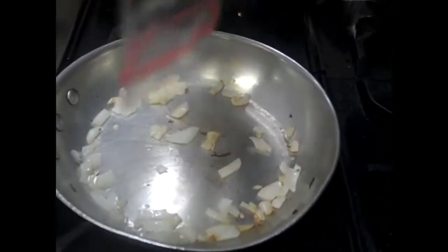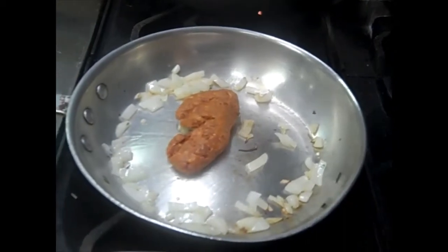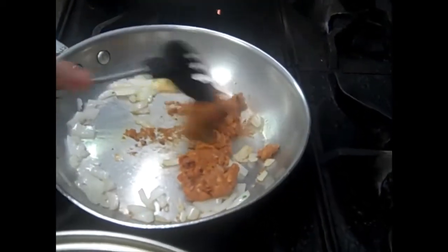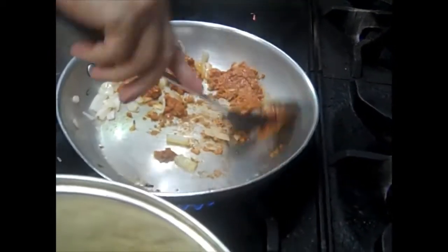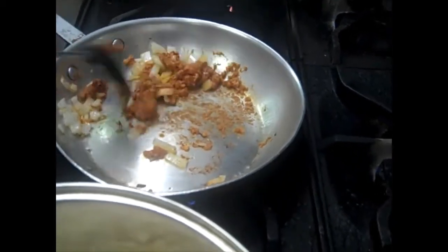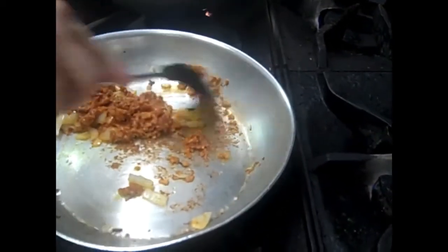What we're going to do now is add the chorizo to the onion. I'm just going to use a spoon to cook it up and mix it around so it doesn't stick. You just want to mix it in so it cooks all the way through. Just remember, for those of you who like spicy — chorizo is spicy.